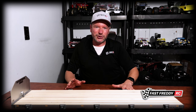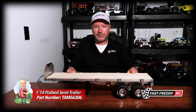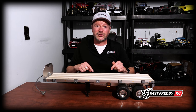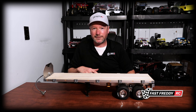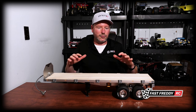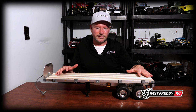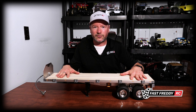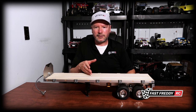This first one means a great deal to me — this is the flatbed trailer that Tamiya produces. When I started this channel back in March of 2020 during the whole COVID thing, I was looking for something to do. I really felt like I wanted to build a 1/14 scale something, and I ended up deciding to build the flatbed trailer.